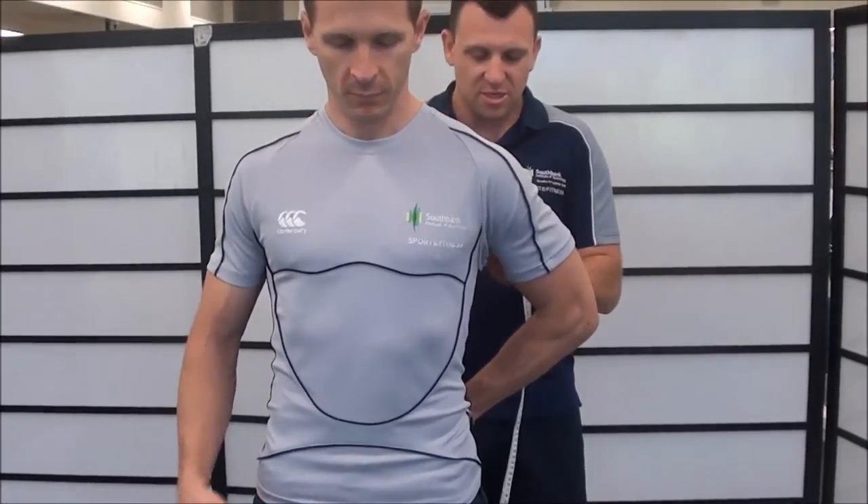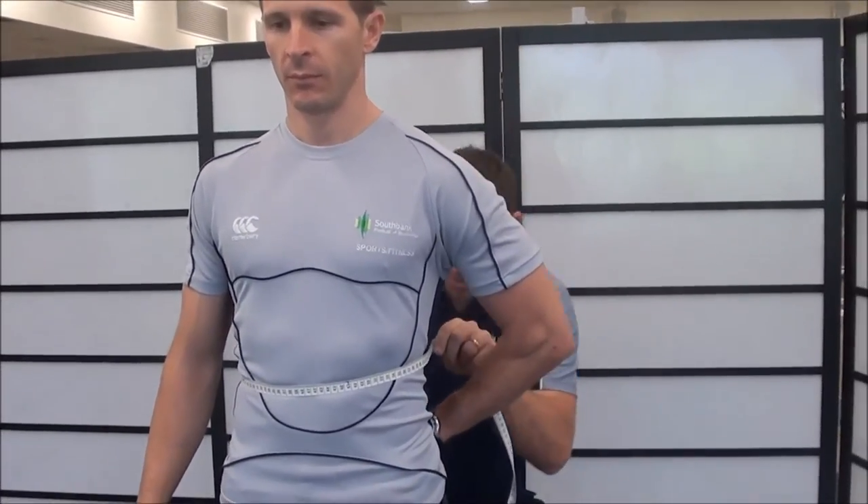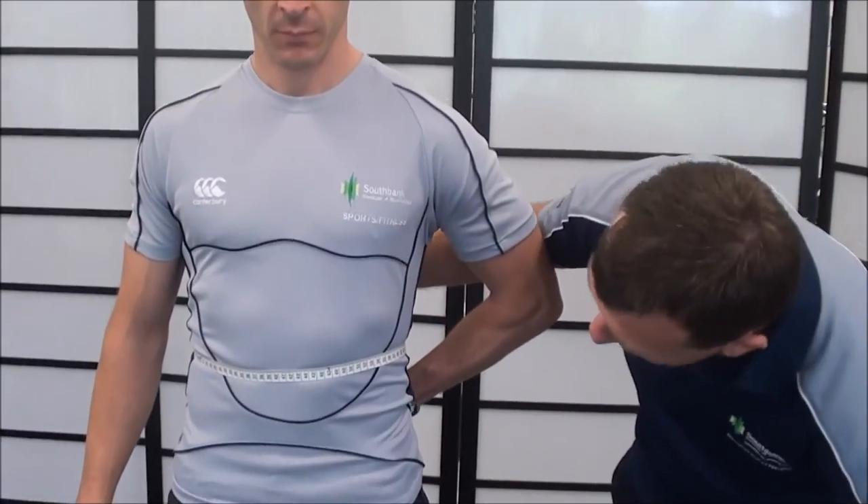I'll also get Western to pass the tape around his body so that I don't invade his personal space. I just need to make sure that the tape is in the correct position and that the tape is horizontal.